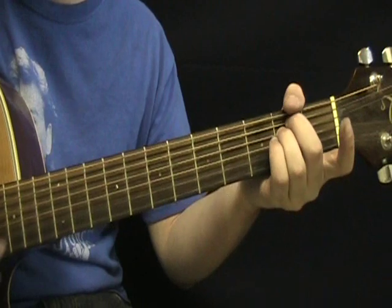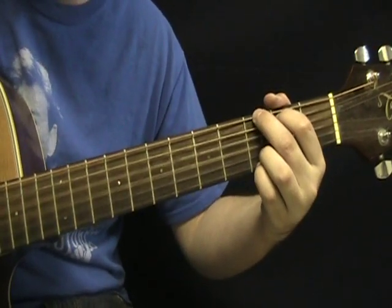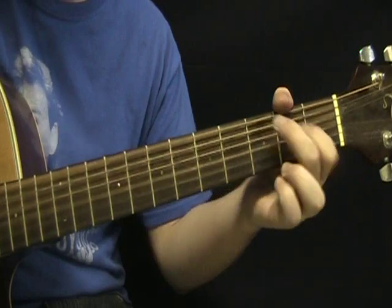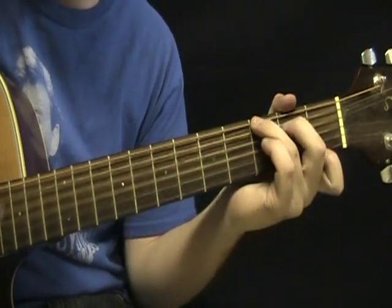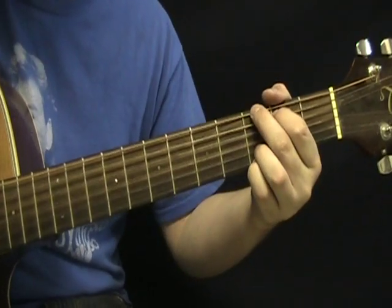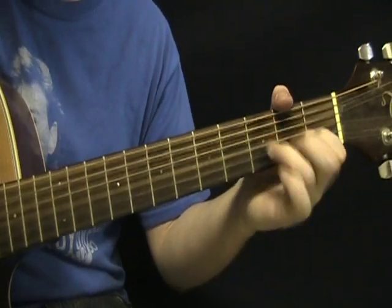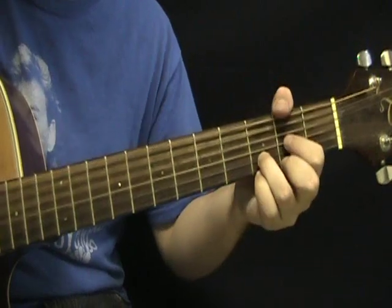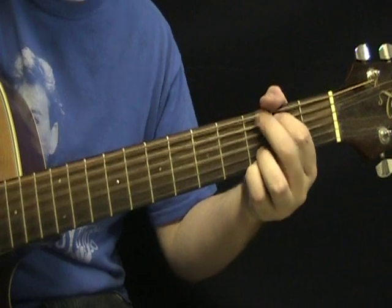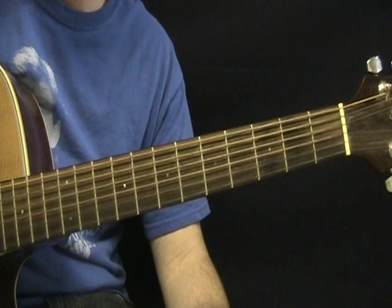The full chorus is: E minor, C, G, B7, E minor, C, G, G7, C, D, G, E minor, C, D, back into the GD. And then subsequent verses are the same as that first verse. Just roll through those verses and choruses.